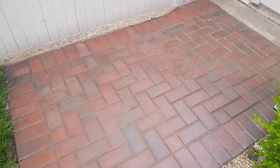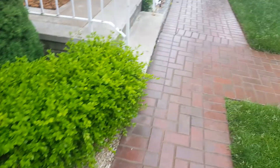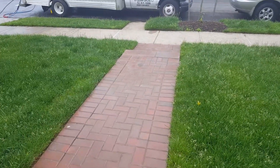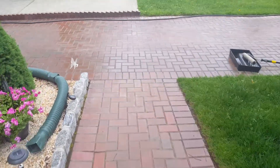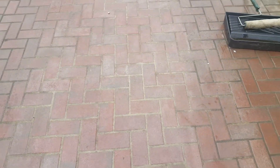See, look — all white and hazy, and very slippery. We will correct this for the homeowner and make these pavers look brand new again. Even too much sand between the joints — not supposed to be.